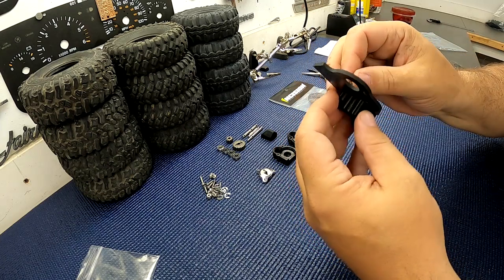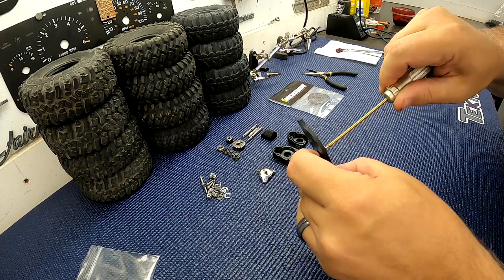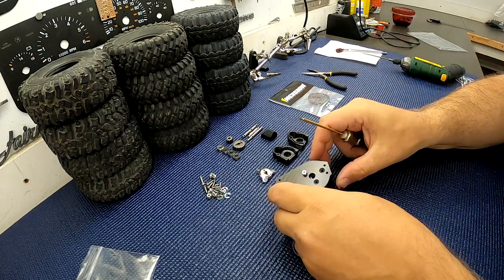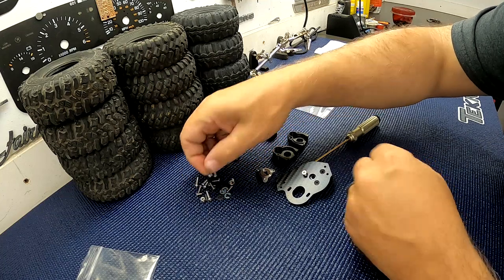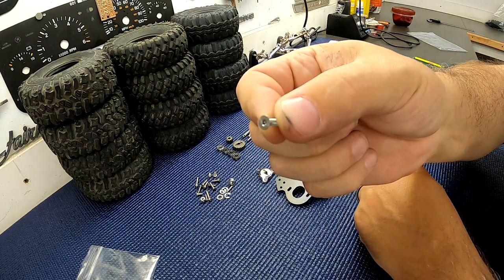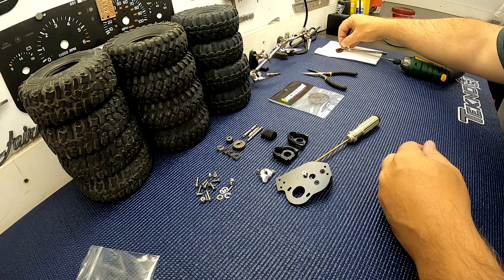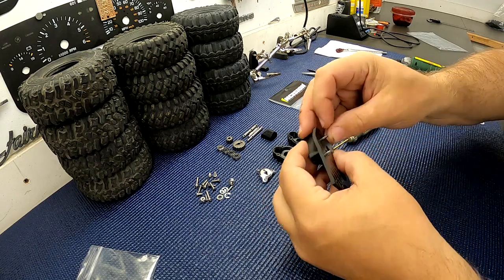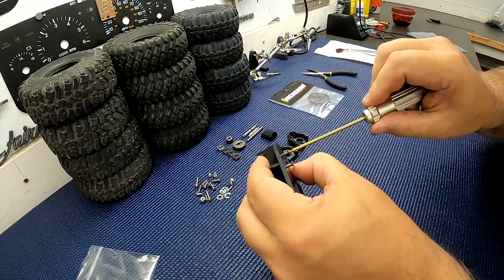We're going to do that. Grab your hex driver and you can just start it — just a couple of threads in there. The screws are all labeled: FH10 stands for fastener, flat head, 10 millimeter; FBH10 is fastener, button head, 10 millimeter. That's the naming scheme. So just a tiny little bit of grease on the end of the screw, and then you can start them in with your hex driver.